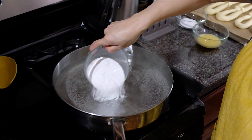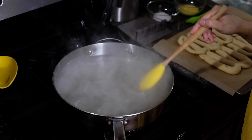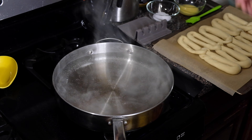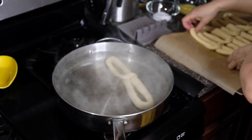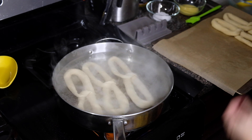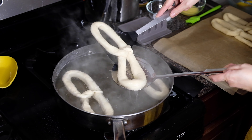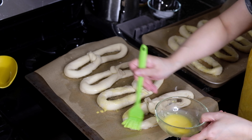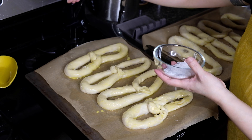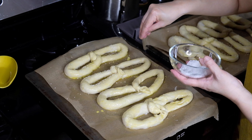Continue shaping until you have eight beautiful Philly pretzels. Over the stove, bring 10 cups of water to a simmer with three quarters of a cup of baking soda stirred in until dissolved. Drop in three pretzels at a time and let them boil for just 30 seconds — we want to form a nice crust like you would get on a bagel. Once they start to float, take them out, drain off any excess water, place on the baking sheet, brush with egg wash, and sprinkle with pretzel salt.